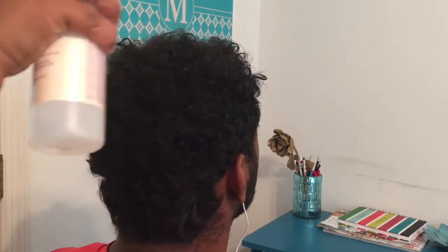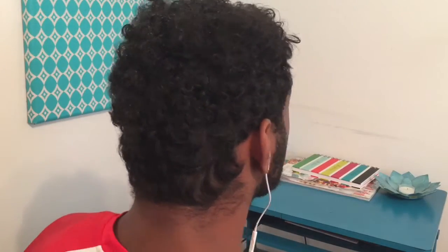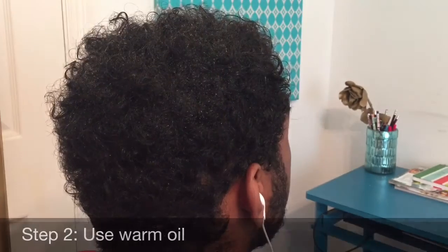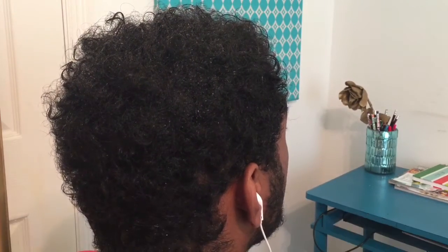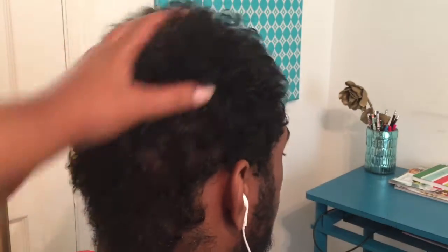So the first step is to spray the hair with water. I'm just using the old Carol's Daughter water bottle. Then I'm going to add some warm oil because that's going to help to reduce any frizz in his hair and to really help the hair receive the moisture.